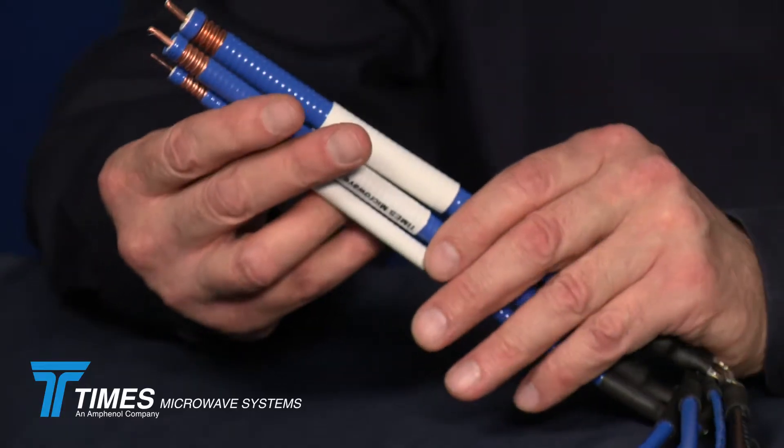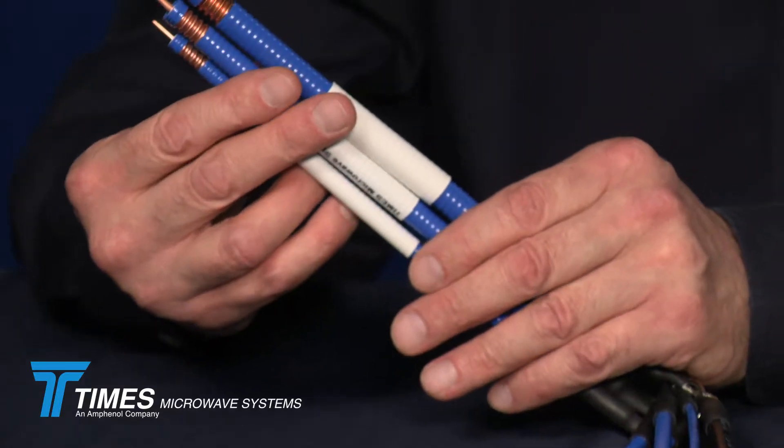We have field install solutions, and we also provide them as a finished cable assembly. We have this same set of cables available in an outdoor-rated and a riser-rated version, which makes up nine of the cables in the portfolio.